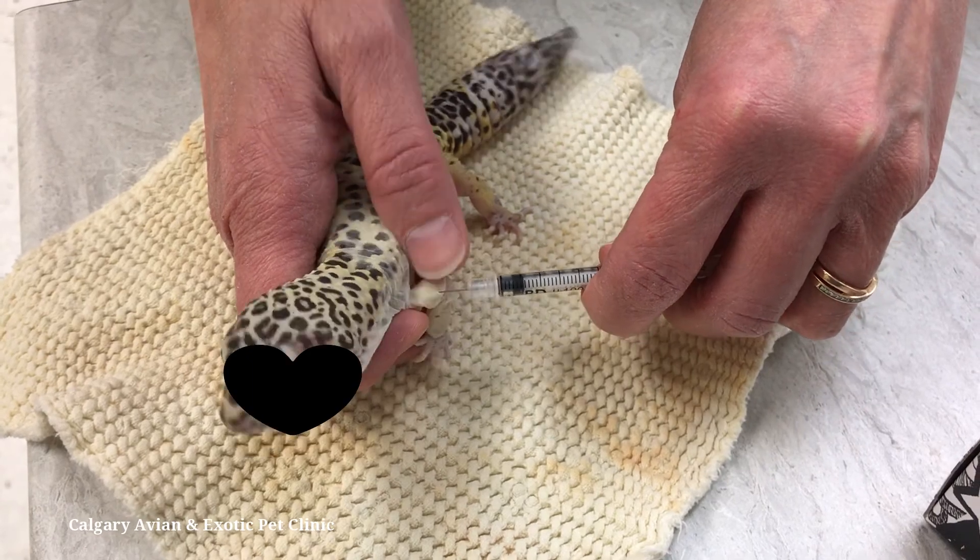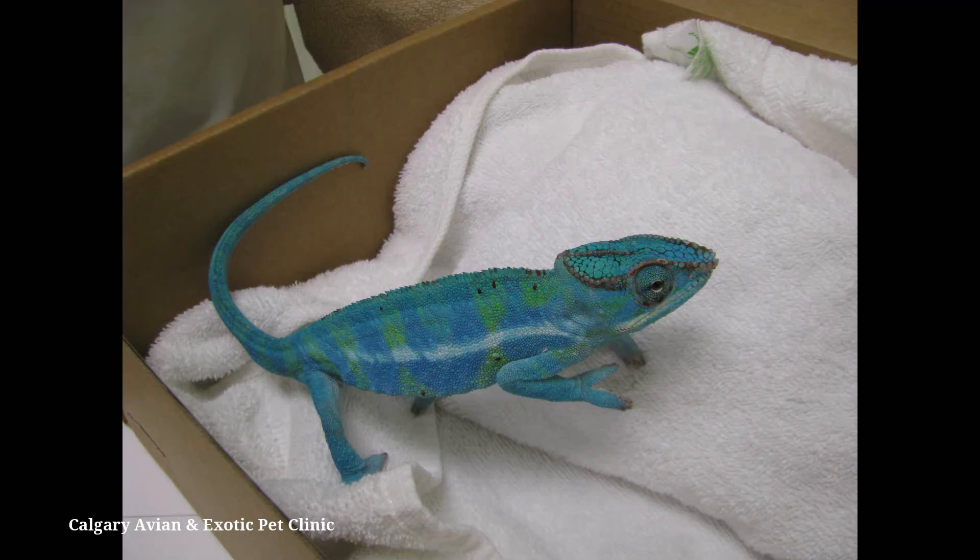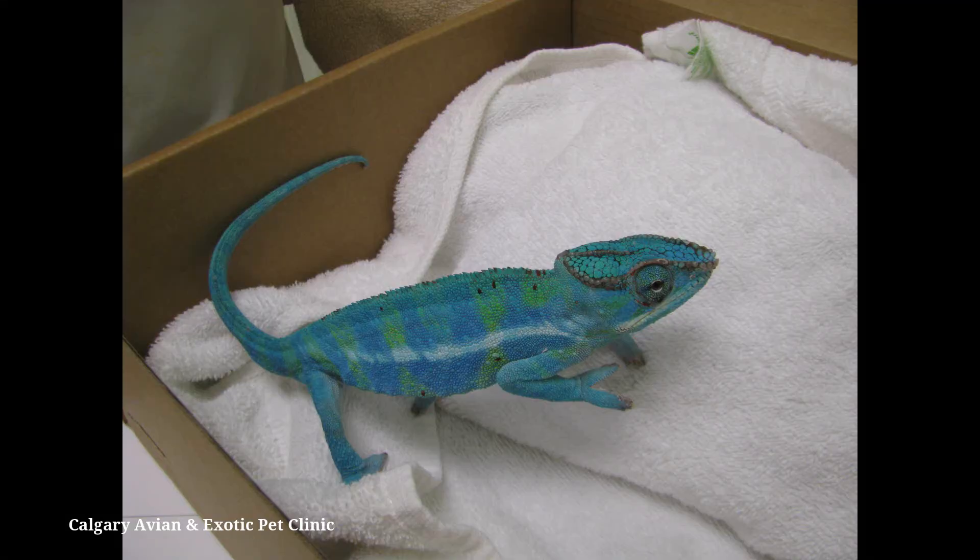Please note that chameleons can often have a localized color change to the skin following the injection. This usually resolves within a few hours or days but could last weeks.